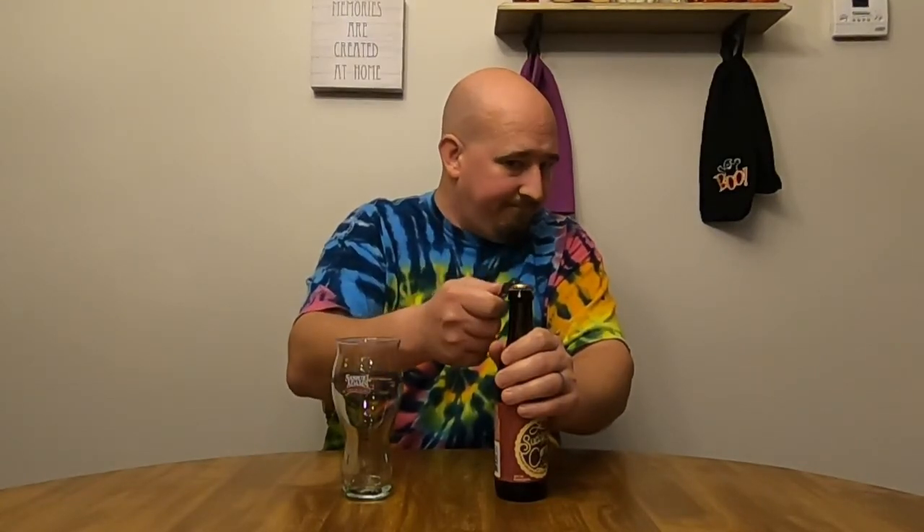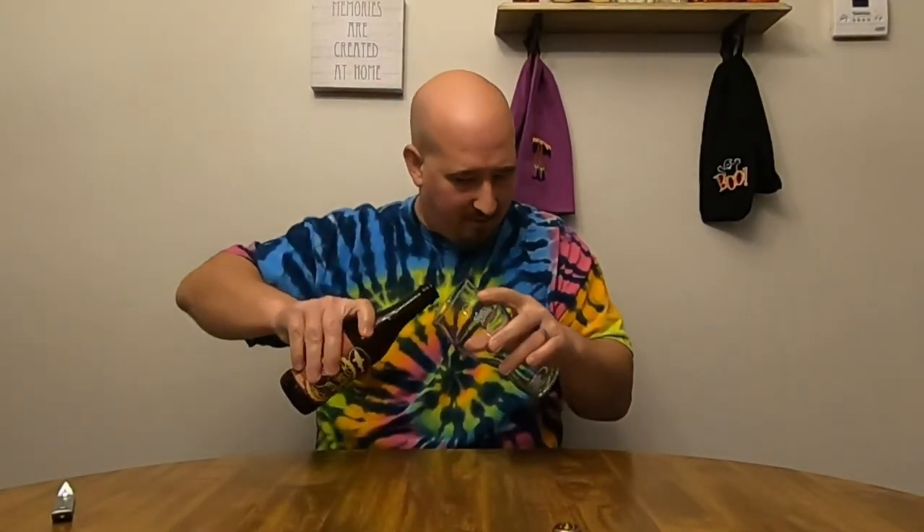8% ABV, so it's going to be nice and heavy. I mean, that's freaking apple pie — pretty much apple pie. Suddenly comfy. There's not a whole lot about it on the label other than those ingredients, so let's crack her open and find out what it's all about.